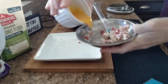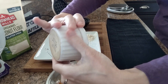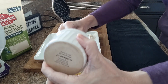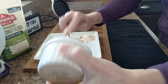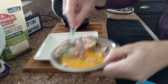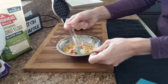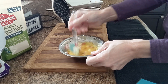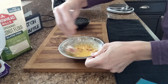Now I'm going to go ahead and add in that egg that I brought up to room temperature. I like to use a little rubber spatula to get everything out of the bowl — waste not, right. Now I'm just going to blend this really well, pressing down as I'm mixing to get that cream cheese really blended in there good.